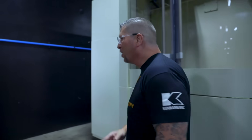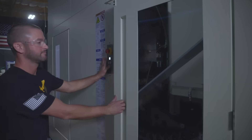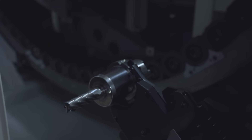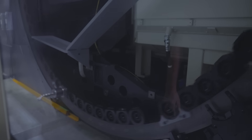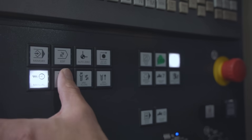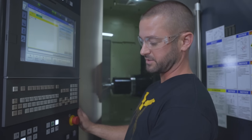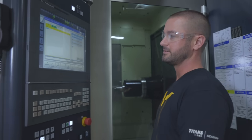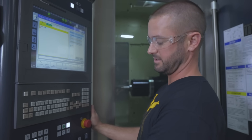Jeff has learned a lot, so let's check this out. Jeff, can you show them how to put a tool into the machine? Absolutely. Now that we've got the tool loaded, we have to call up the tool — it's in pot 52. I'm going to go to MDI mode, type in T52, end of block, hit input, and now it's ready to go. Cycle start — you'll hear the carousel turning to bring it into position.